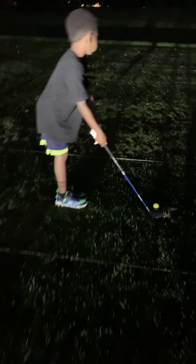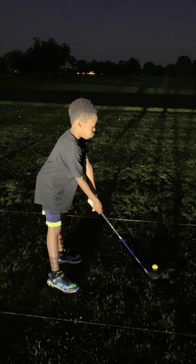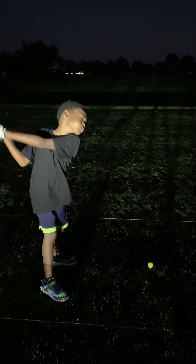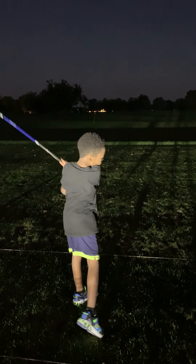All right. I want you to hit this one good. Stand far enough back. Make sure you come up. Back up a little bit. Make sure you come up and through. Clean your hands forward. Open your legs up some more. There you go. Good shot. Good finish. Good.